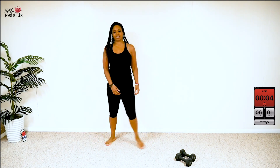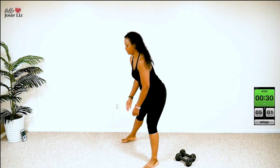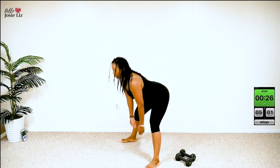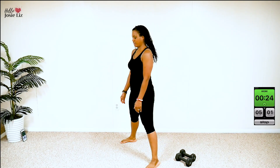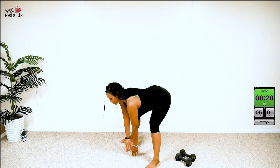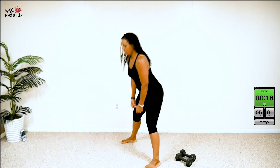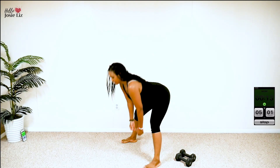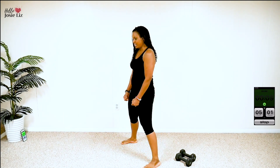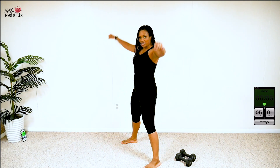We're going to take it back to the beginning with that hinge. Here we go. Arms up. Push those abs, push that core forward, squeeze those abs. You got it. Burning fat, getting that heart rate up to melt that body fat. That's right. You're doing a great, great job.